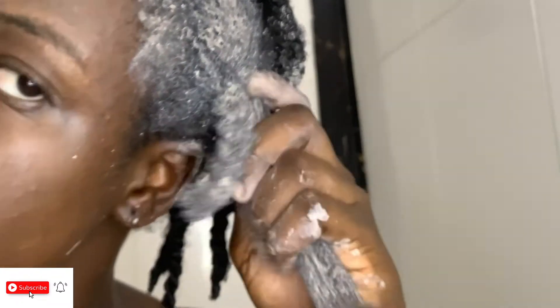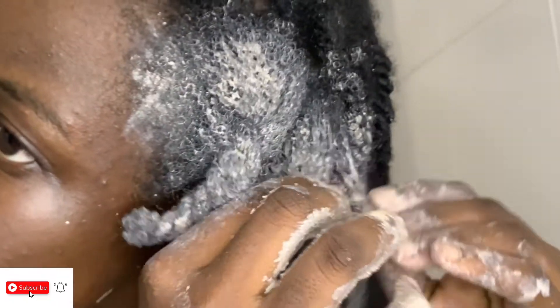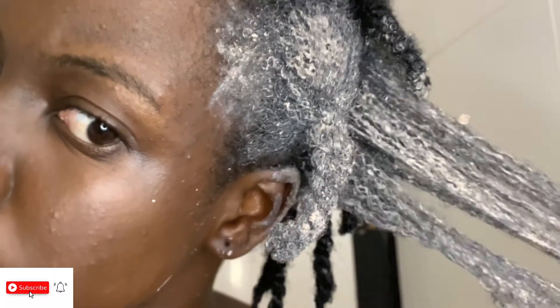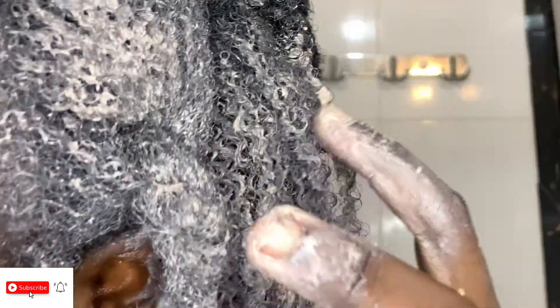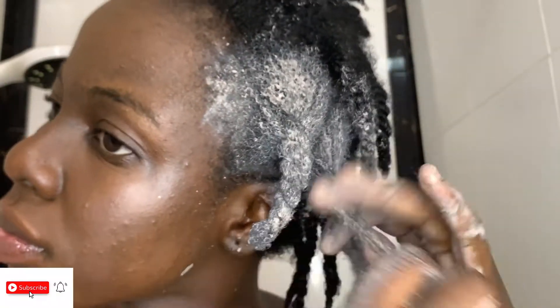Make sure you focus on both your scalp and the hair strands. This is both a scalp treatment and a hair treatment — don't focus on only one aspect. Be generous with the recipe, don't be stingy with it. And please, can you see how curly my hair became? My hair became very very curly.